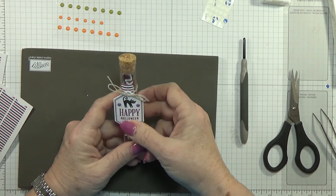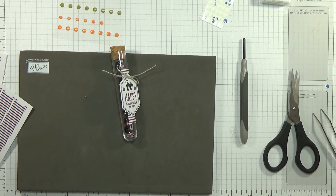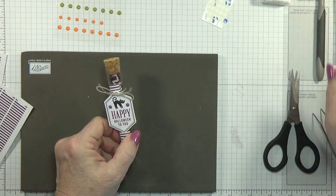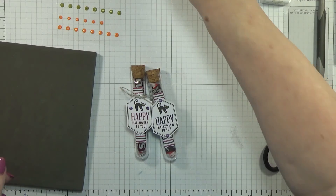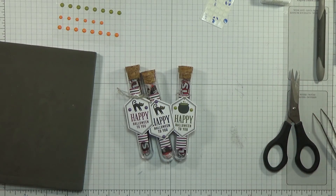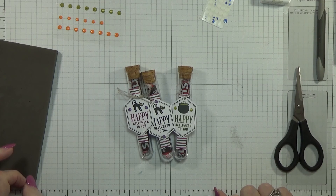I will have a link in the description to the Paper Pumpkin, to my blog, and to my online store — three links down below. I just thought these were really cute little things, and they fit in perfectly with my Halloween treat boxes and treats. This is Betty with Betty Stampin' Crazy — I hope you have a beautiful Halloween. I'll be back with more treats. Thank you!